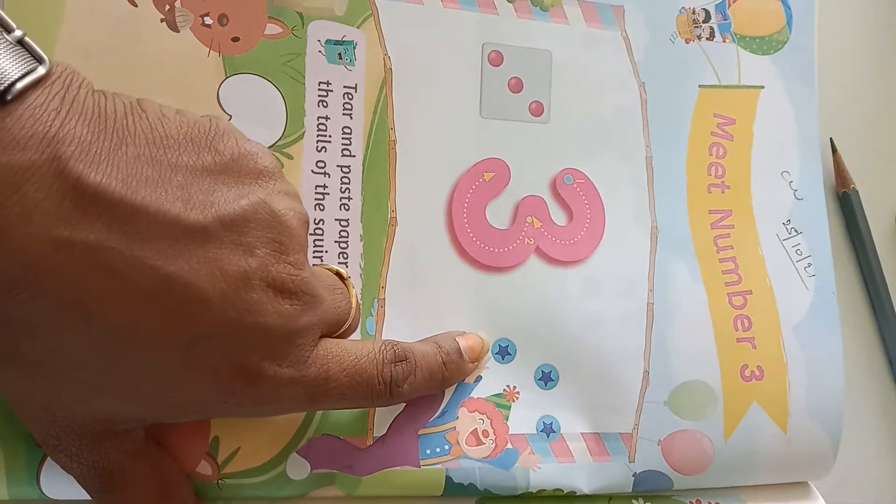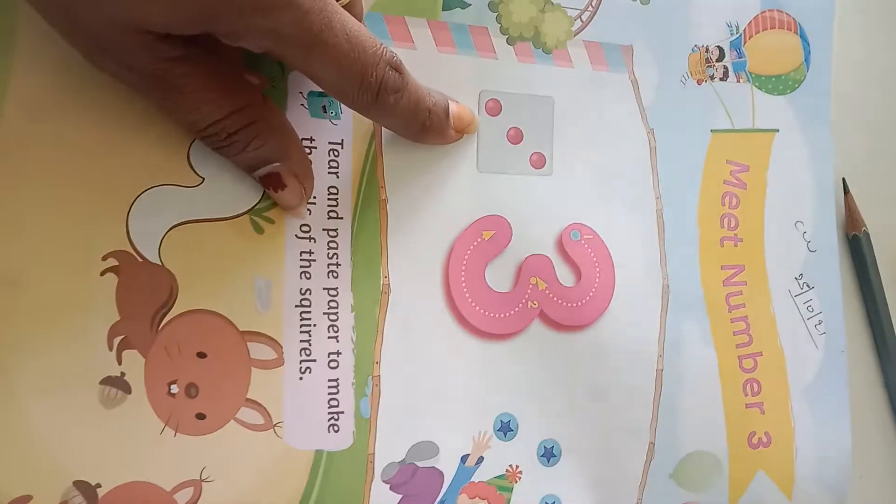See the color of the stars — only blue. See the color of the dots on the dice — pink.